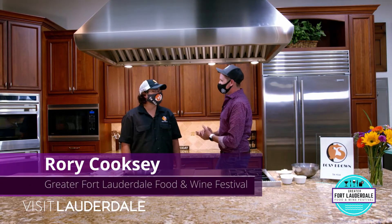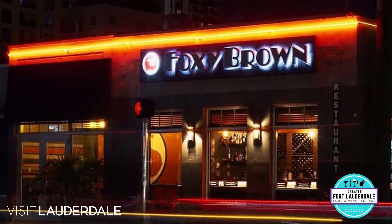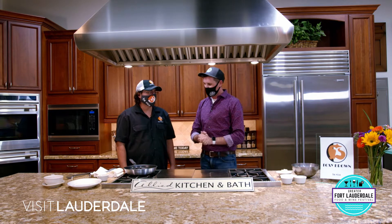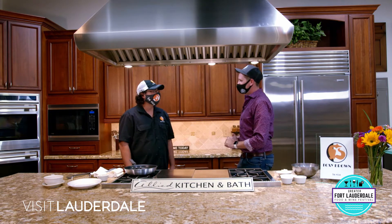All right, we've made it into the kitchen. I'm here with Chef Miguel from Foxy Brown. Chef, thank you for joining us at the Ally Kitchen and Bath showroom. Today, we're going to make some crab cake and mac and cheese.